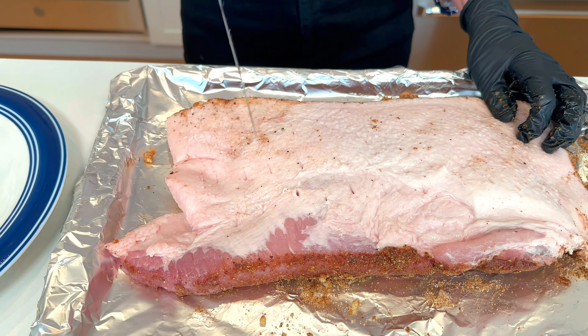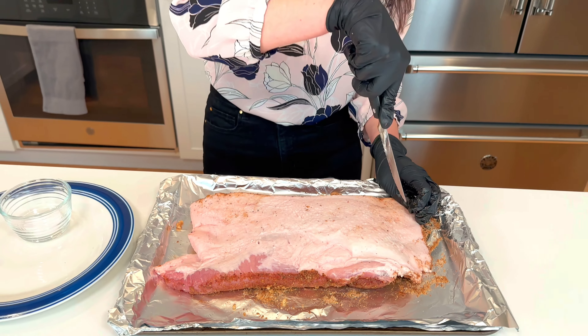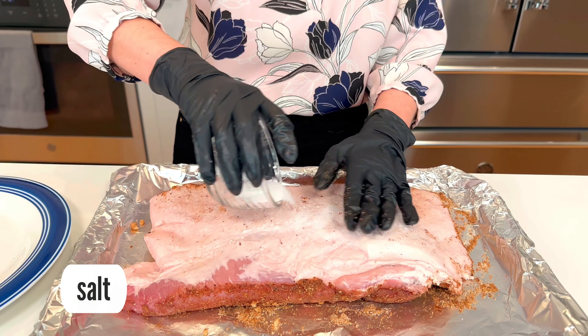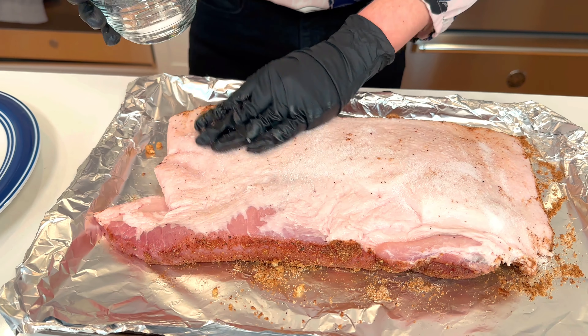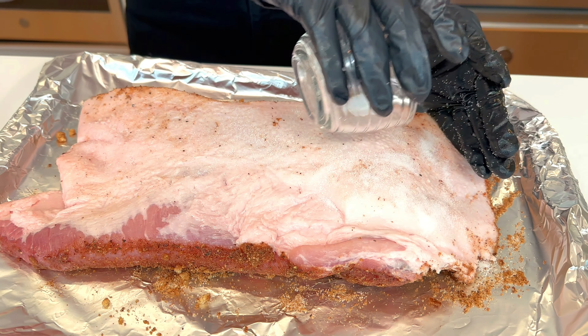You just want to go through the skin itself and a little bit of that fat layer beneath it. These little holes are going to help the skin dry out. And when we salt it, that will help it dry out even more. After scoring, add more salt — we need to dry out that skin, and salt is flavor. Add all that salt onto the skin and rub it all over in those little scored holes.